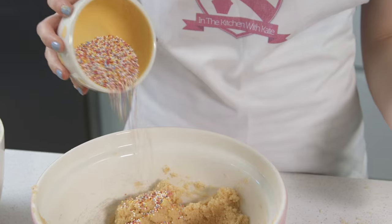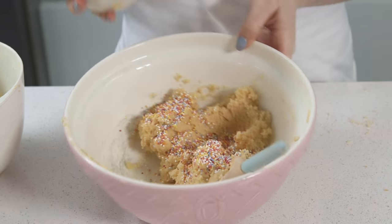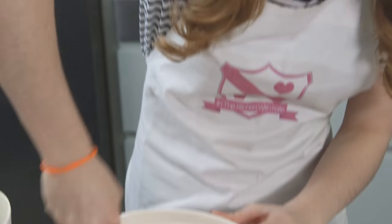Once you've got your desired consistency, it's time to add in the sprinkles. I've got some really bright coloured hundreds and thousands and I'm just going to sprinkle them into the mixture. Look at that — pretty! You can add as much or as little as you would like. I like the pop of colour so I'm going to add quite a few. I also like the crunch as well — gives a nice crunch.